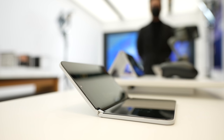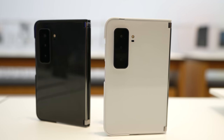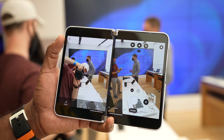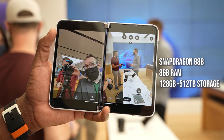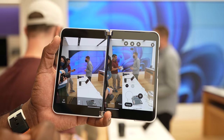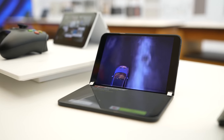The Surface Duo 2 is fully revamped. We've got that nice thin slick design, but it's going to upgrade the camera and upgrade the processor a lot more. We have a Snapdragon 888 processor on this device, 8 gigs of RAM, and 128 gigabytes of storage to start off with. That means you can now do more, game more, and of course get better performance.